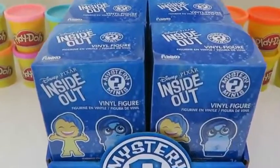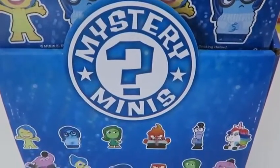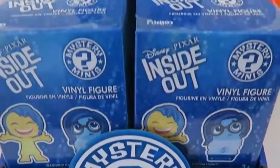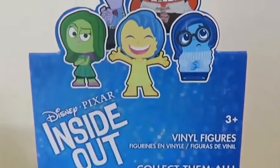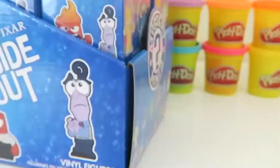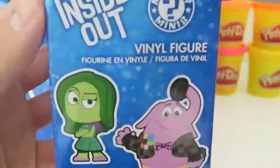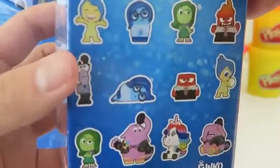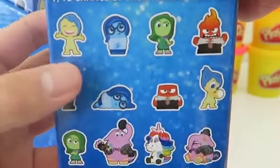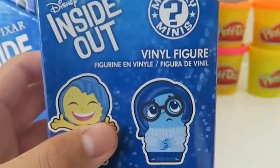Hey everyone! Awesome Disney Toys here, and today we're bringing you some more mystery minis — this time I got some Inside Out ones. Hopefully we can find all 12. Did you guys watch the movie? It's definitely one of my favorite movies this year. Before I open the first one, let's take a closer look at the box. We have Joy and Sadness on one side, Disgust and Bing Bong on the other side. Here are all 12 characters we can collect. And here's a picture of Anger and Fear. Let's open it up!